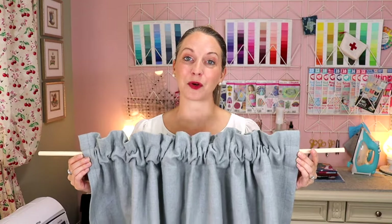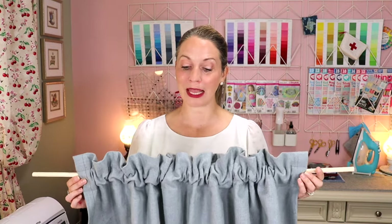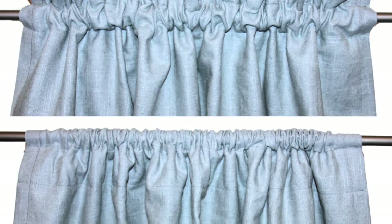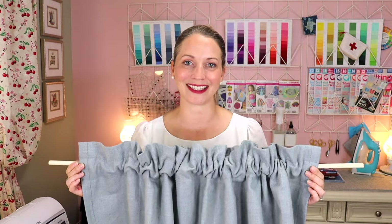Option number one is the rod pocket curtain. I actually made this for my sewing room. You can do it with a ruffle on top or omit that top seam — in which case the rod simply sits at the top of the pocket. Those are your two options for the rod pocket curtain.